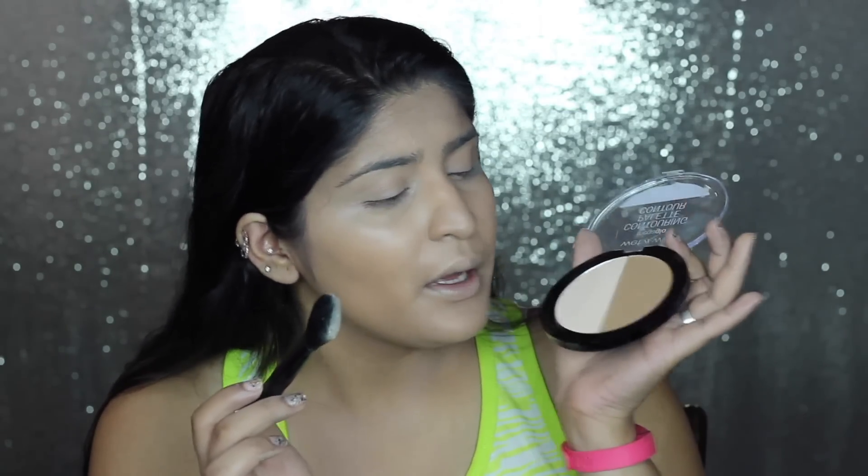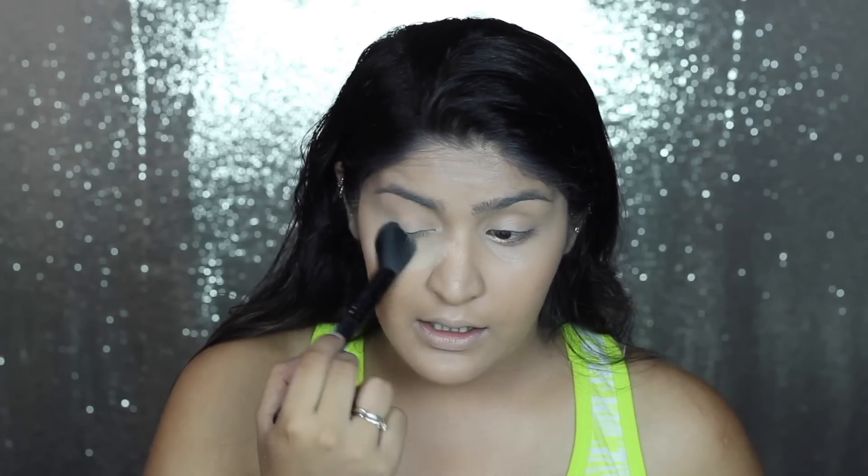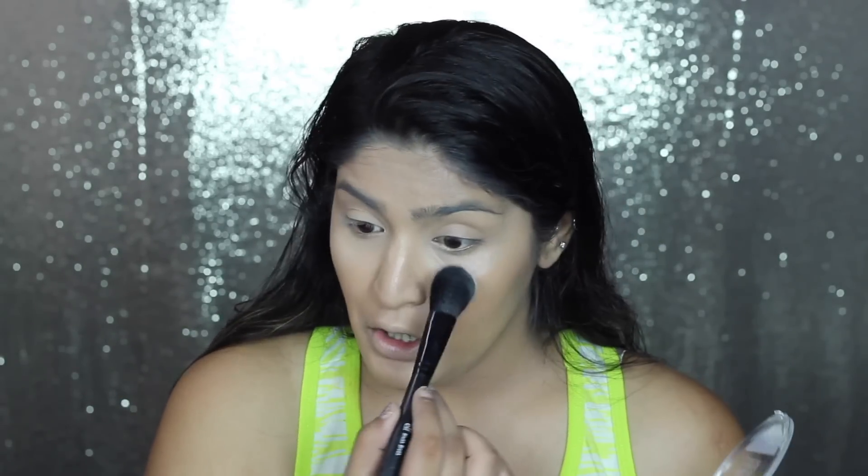Then I'm going into the Wet n Wild Mega Glow Contouring Palette in shade Dulce de Lash. Taking the highlighting shade to set every place I've highlighted with my concealer. There's a lot of powder kickoff with this. I'm taking this powder and applying it under my eyes to set my under eye concealer. The finish is pretty good though - the powder is pigmented and it just makes that area look really airbrushed. My under eyes are looking quite nice. Also applying it to the other highlighted areas to set that concealer into place.